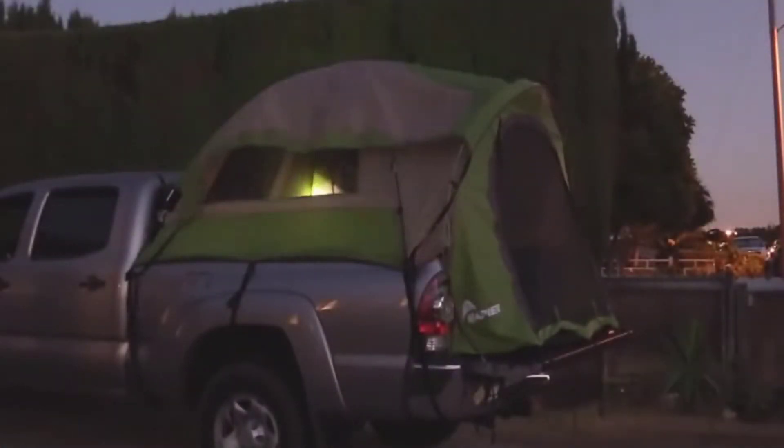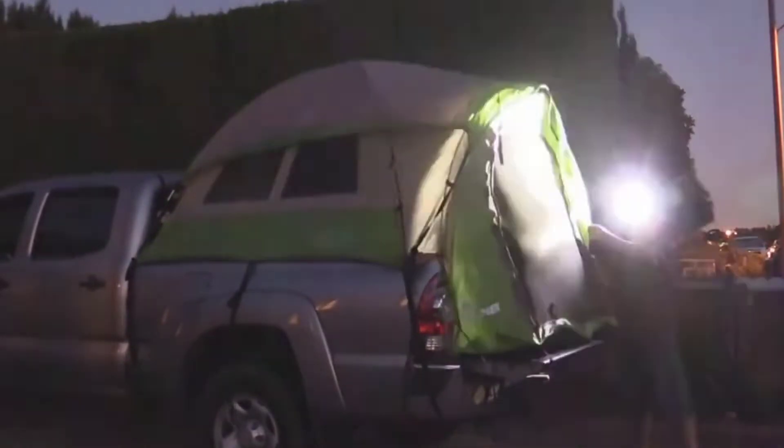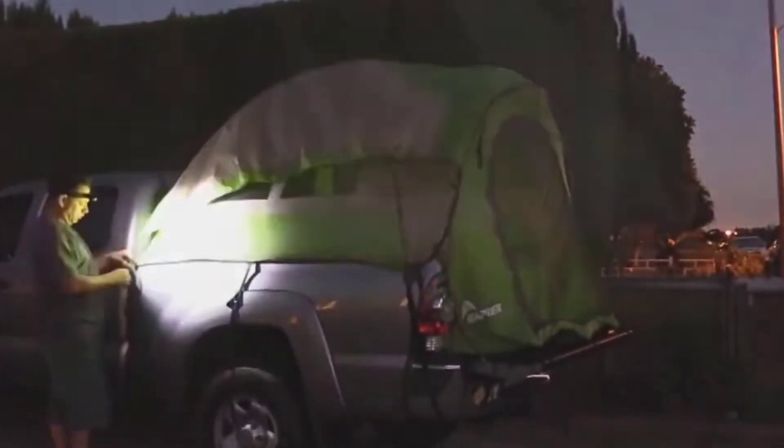Rain does not come inside here. I'll put the rainfly on real quick. There's a little spot where I could set my Thrunite TH10 up there with a plastic lamp attachment, or use the lamp hanger — I'll put it right there. I can put my keys and everything on top of that. This is the view with the rainfly on.